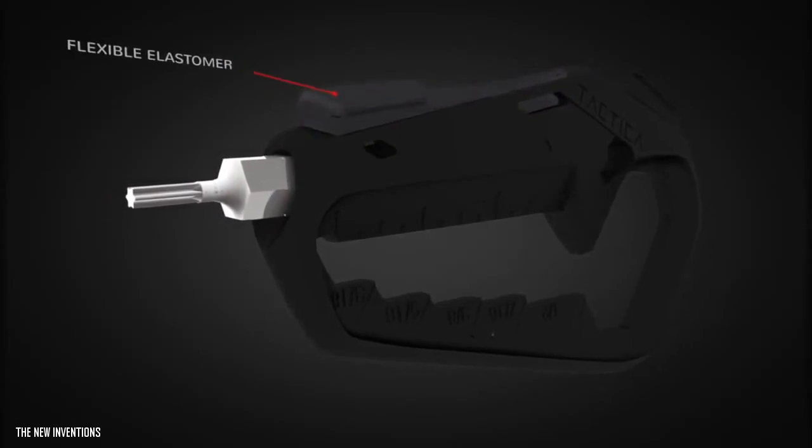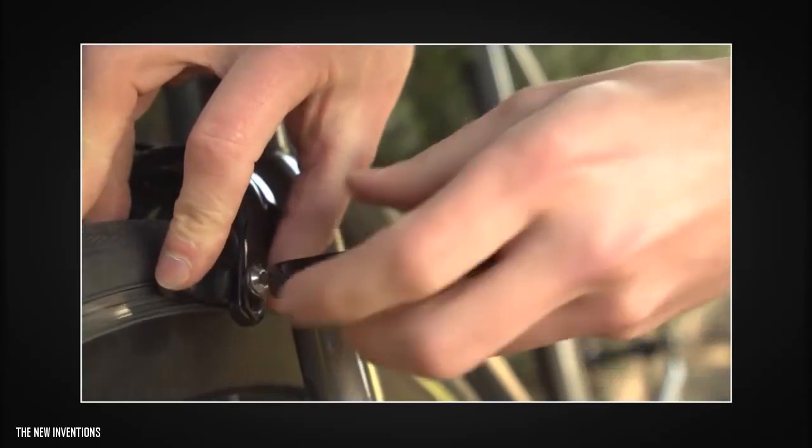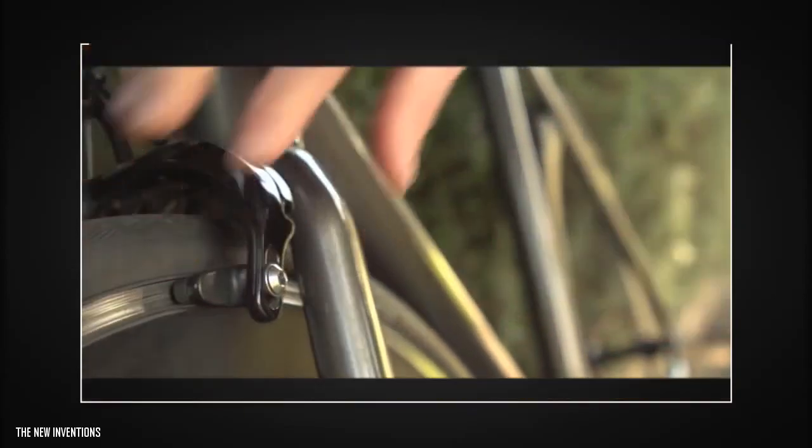A flexible elastomer keeps the tools locked in place and ready when you need them. The original socket design allows your hand to be positioned as you would with a regular screwdriver — a feature that many pocket tools don't allow.